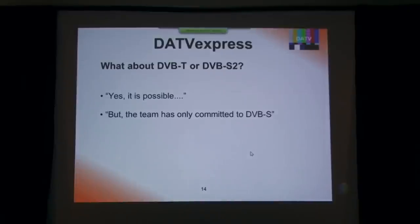One question we always get asked is about the DVB-T protocol or the new DVB-S2 protocol. Our standard answer is: we've designed a software-defined radio approach to digital amateur television. Our answer is yes, it's possible. But this team is right now only committed to doing the DVB-S portion. We'll feel like we've accomplished an awful lot if we can do that and get digital amateur television into more hands. Of course, we're going to encourage other people to come in with our open source and start moving this toward DVB-T or DVB-S2 or whatever their interests lie.